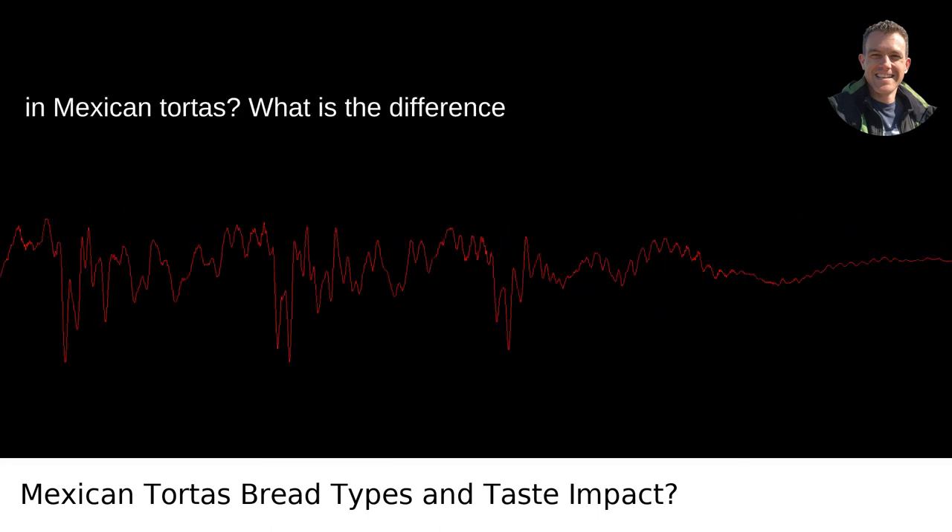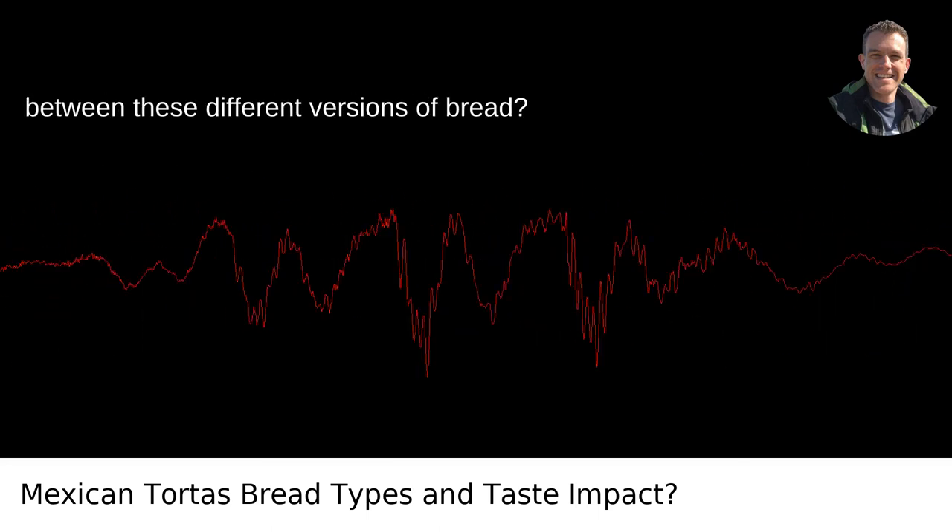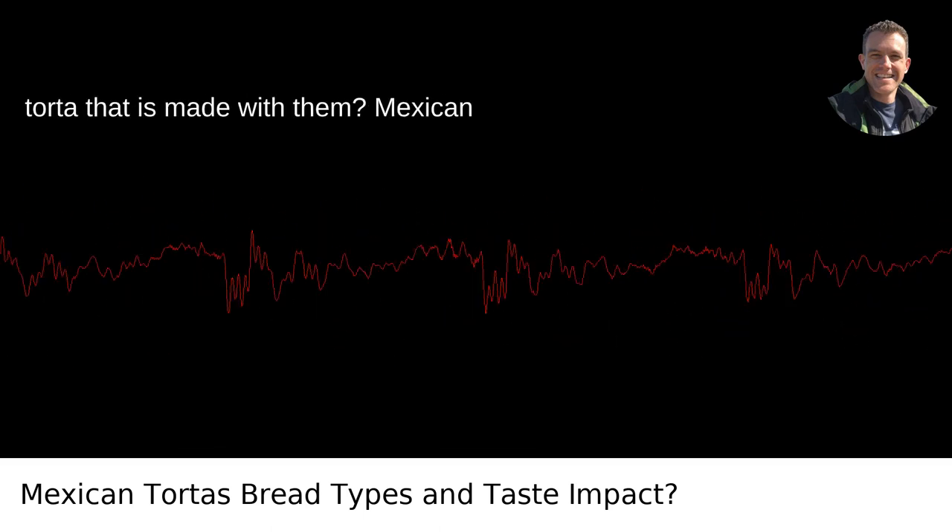What are the different types of bread used in Mexican tortas? What is the difference between these different versions of bread, and how does it affect the taste of the torta that is made with them?